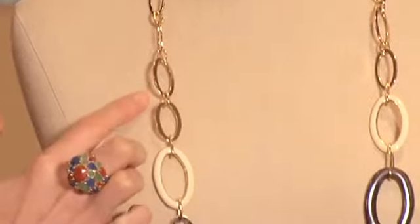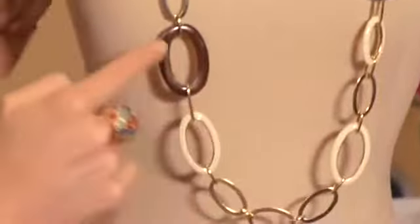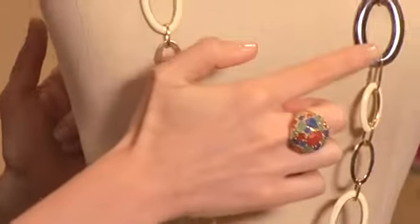This is the Sadie Link Necklace. It's a very easy style to wear and it's extremely versatile. The style can be worn long or doubled and worn shorter around your collar. The style is made of varying sizes of gold metal links, hand-painted enamel, and two brown tortoise links.